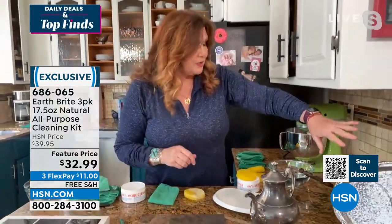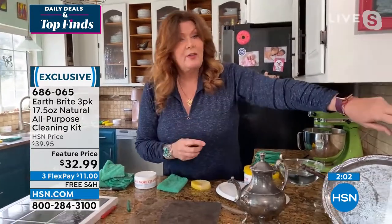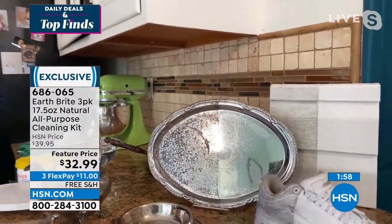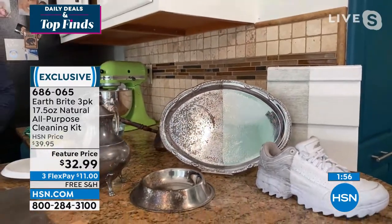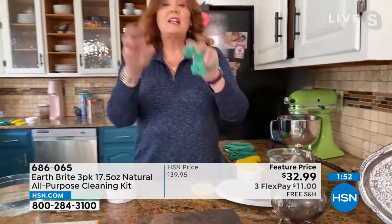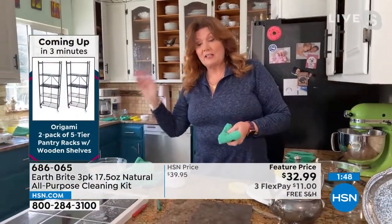It's not going to scratch your glass top stove, your silver, or your copper. And think about this — the same thing you'd use to polish your silver and gold jewelry, you can also use to clean the siding of the house, tennis shoes, car tires, the barbecue grill, and the tile around the pool.